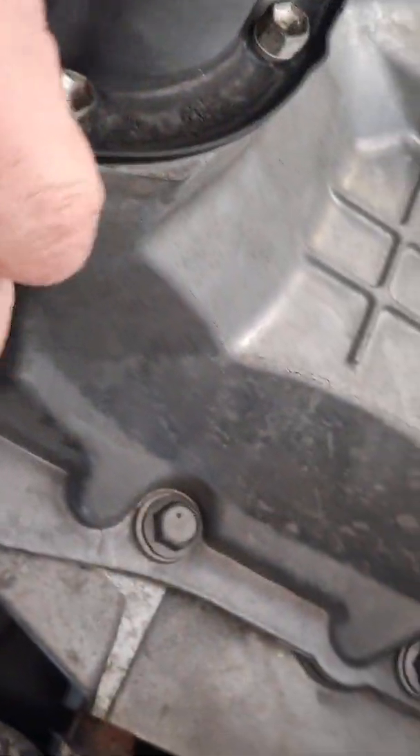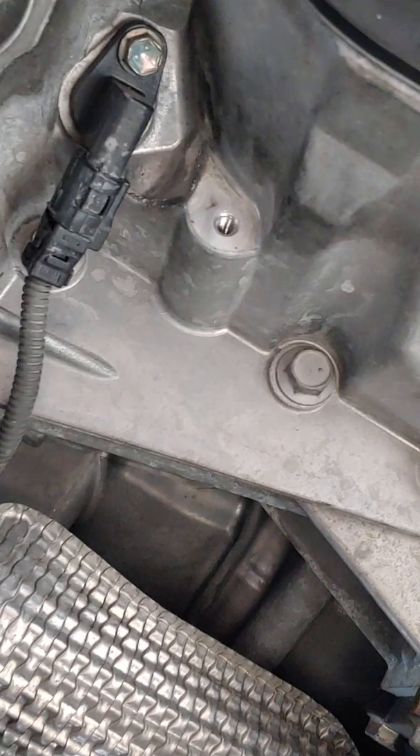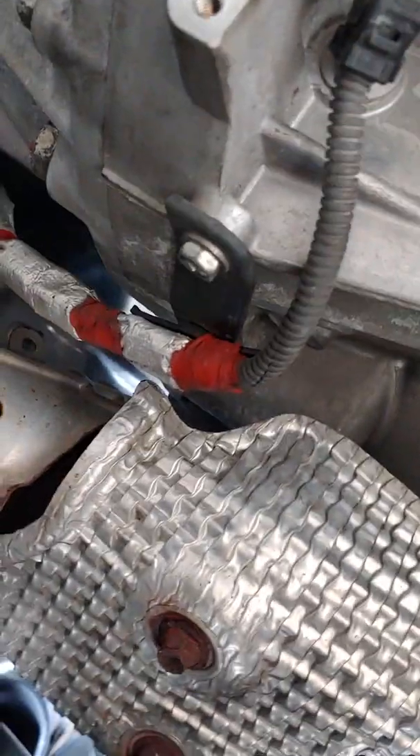This truck is an '07 — I've had to put quite a bit of money into it unfortunately. Had to drop the transmission last year. Anyway, there's the sensor, so let's take it apart.